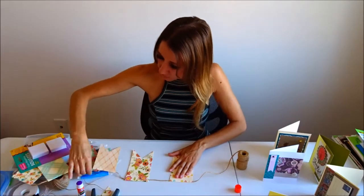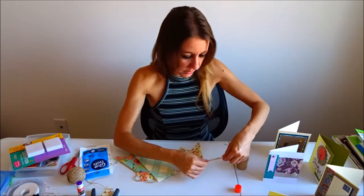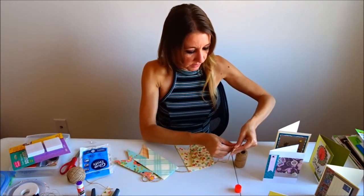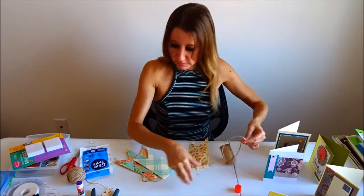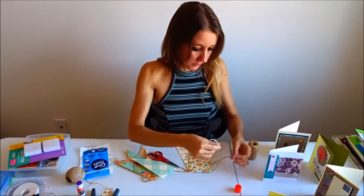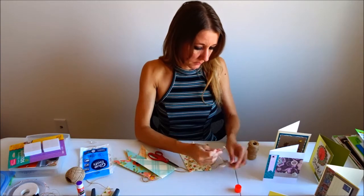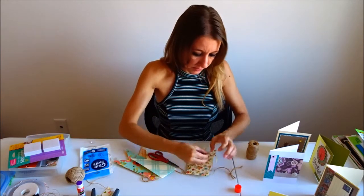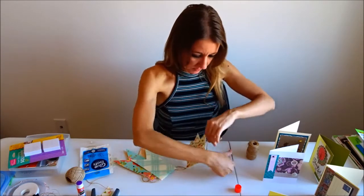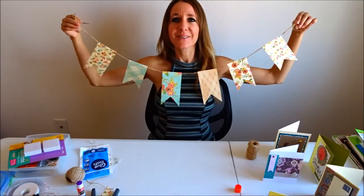I'm going to do the same thing on the other side and tie a knot, because it's going to need to hang as well. I just want to figure out my length and match it up here, taking into consideration the amount for the knot and for the loop. I'm going to cut it off right here, tie a knot on this end, and we have a really cute banner.